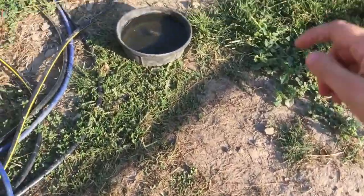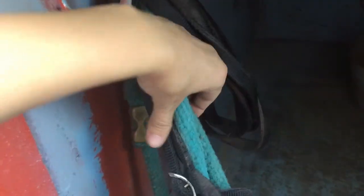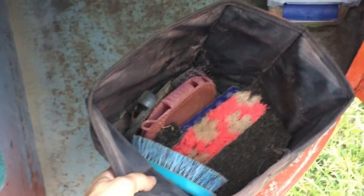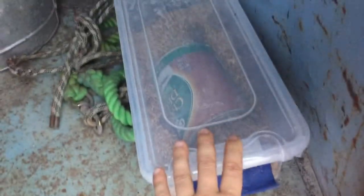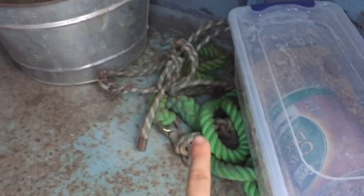I also have a couple of these feed pans for when we give the horses grain or oats. Here's the inside of my trailer's tack area — I've got some extra reins, an extra lead rope, a little bucket of grooming stuff I keep in here all the time, a small container of oats so I don't have to constantly pack them every trip, an extra halter and lead rope, and an extra feed bucket.